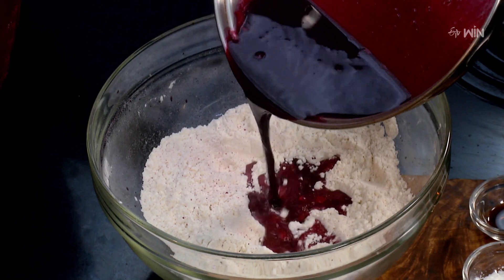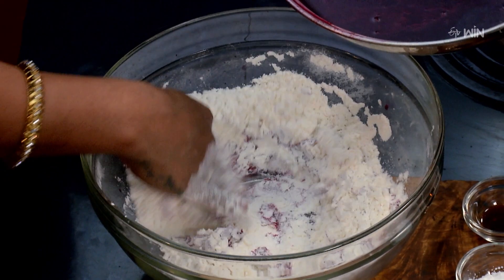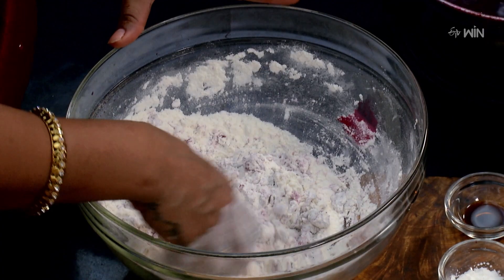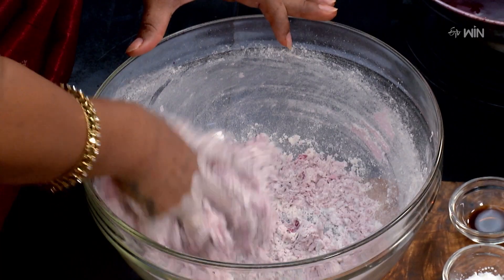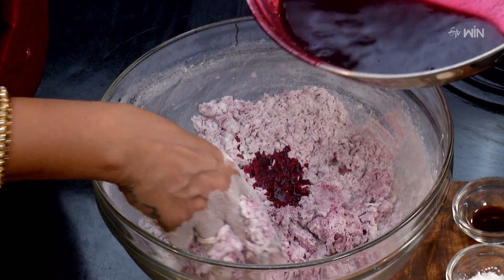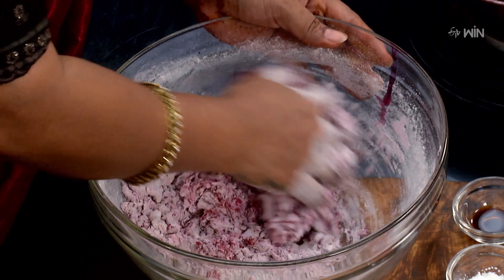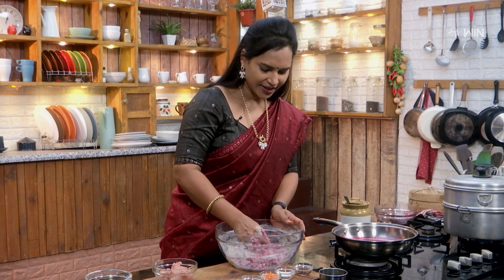That gives a bit of color. Let's make a color for the dish. After making a little dish, let's make a little dish in the pan. We'll mix it in a little dish. Keep it in the pan.